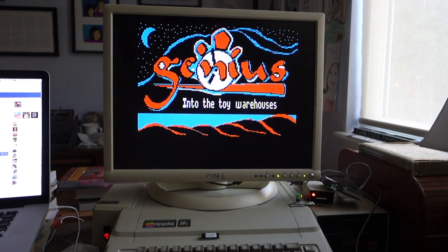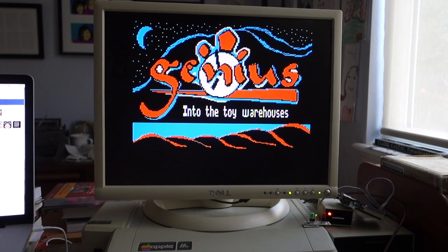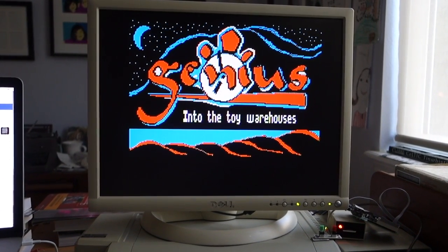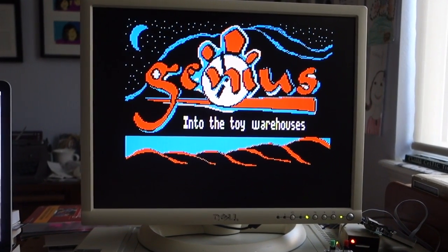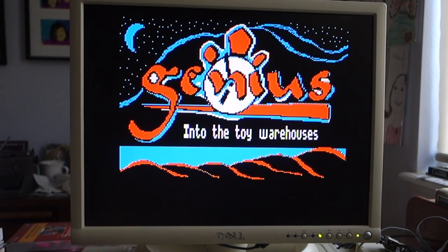Today I want to do a video review of a brand new game called Genius. This was written by Daniel Liberani, and it's based on a rock opera that he wrote many years ago. He decided to create a new game for the Apple II family of computers based on his rock opera.